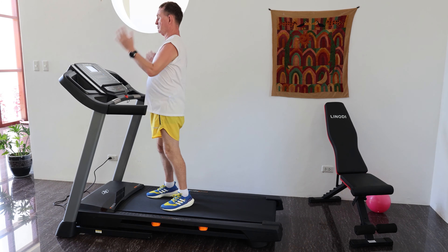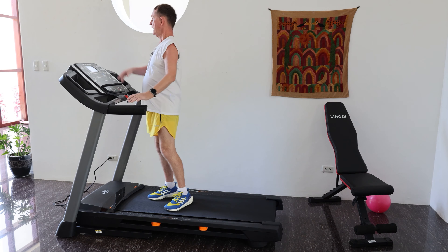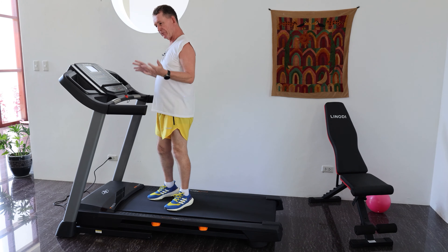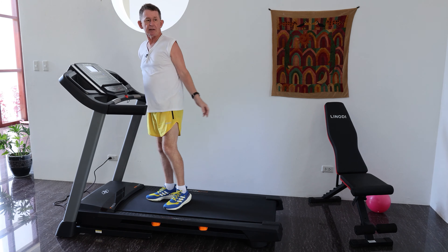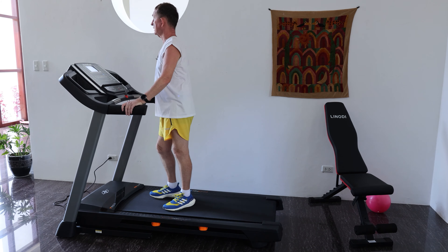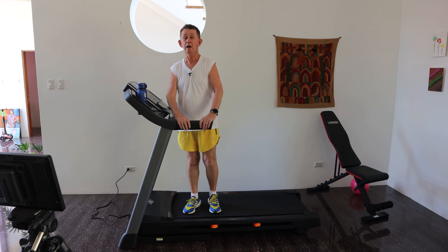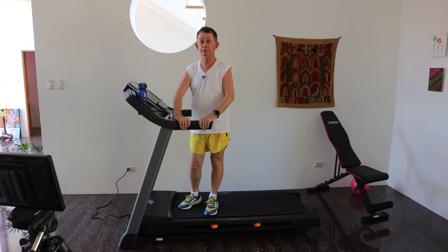Hello and welcome back to Boopolo Channel. My name is Pascal. Today I am going to do a review of my new treadmill. Why do I need a treadmill? It is piping outside and I need to train for a marathon. I can only get up early in the morning because in the summertime here it's 90 degrees.